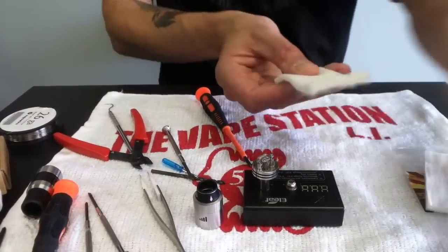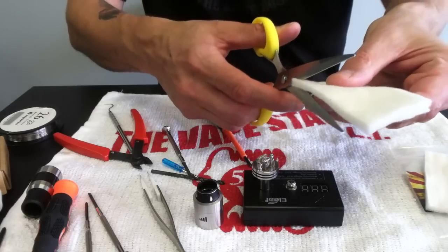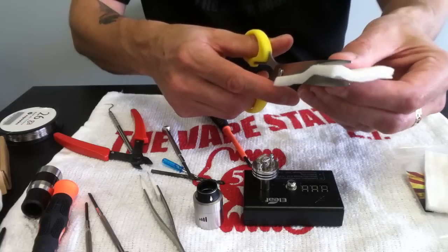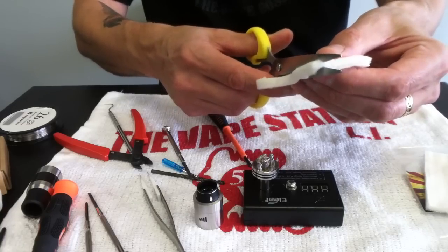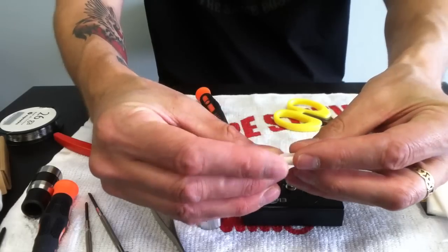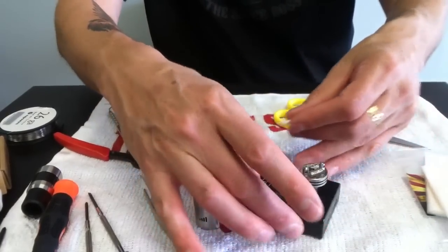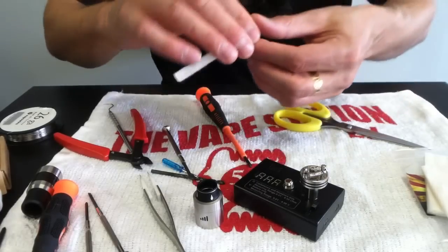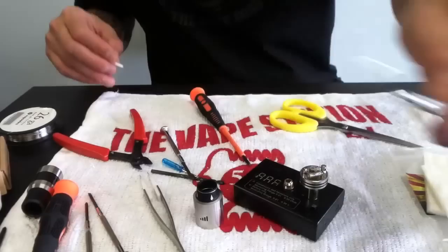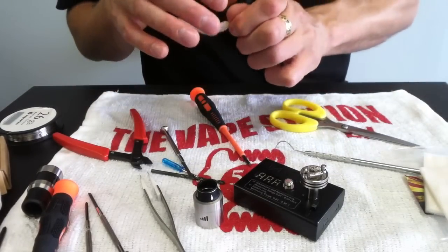For wicking, I'm going to use organic Japanese cotton. I'm just going to cut a loose strip, slightly wider than the diameter of the coil. You don't need much. You don't need to pack it tightly — leave it on the looser side. And again, these coils are all spaced. I used my dental pick tool to make sure that there was a gap and a space between them all. It's very important.